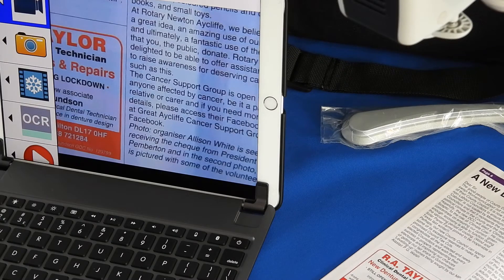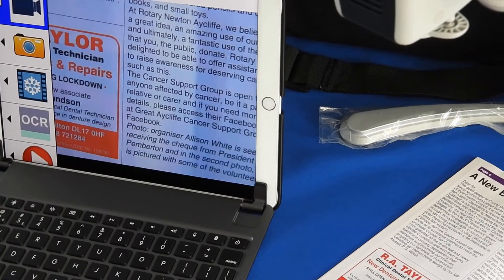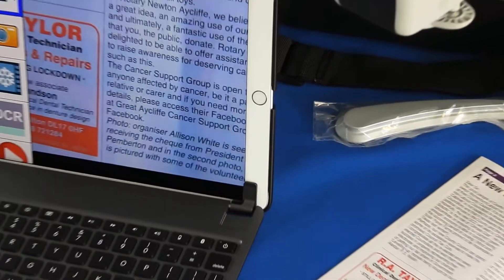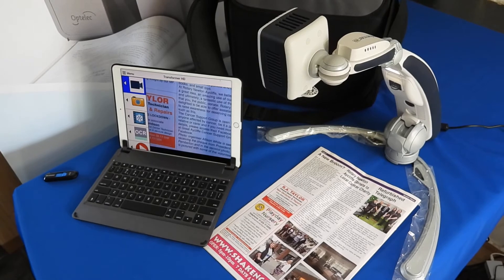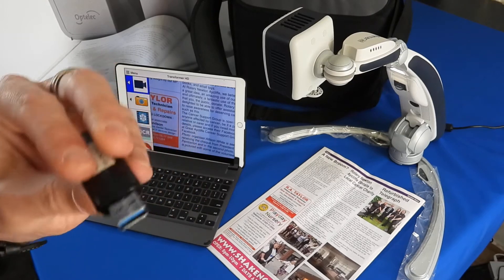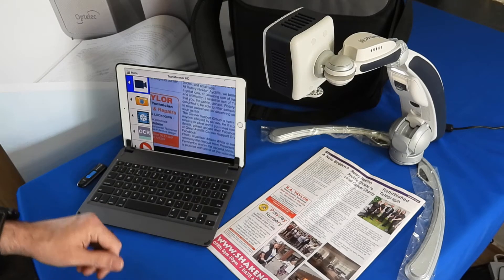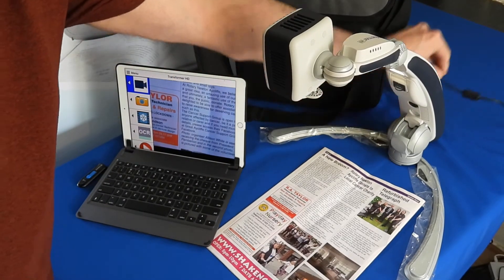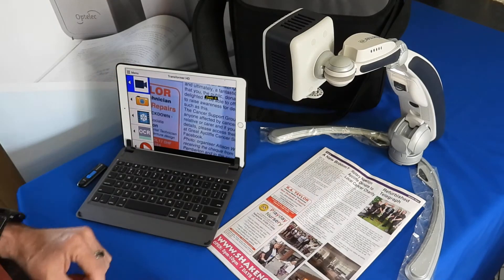As long as you've got power in both devices, you could be sitting in the middle of a school field working away. You get a software dongle to install the physical software on whatever device you want to use it on.